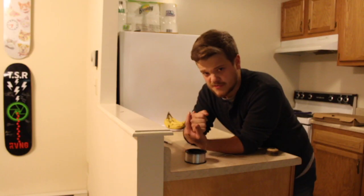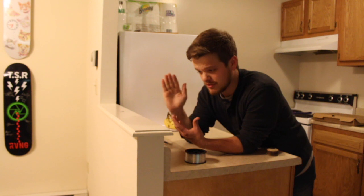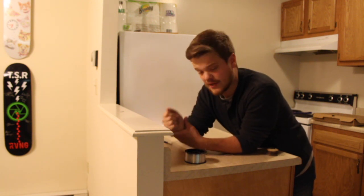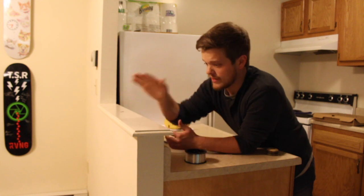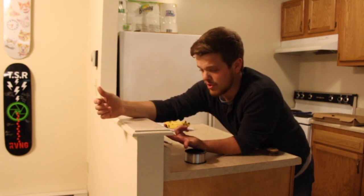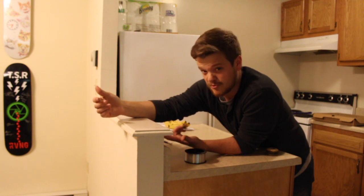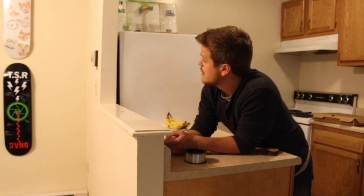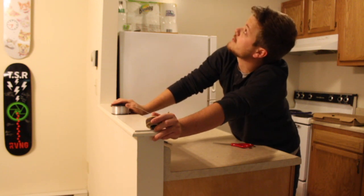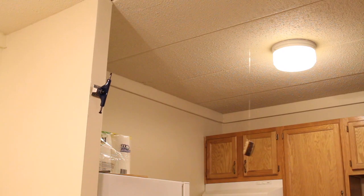I've pre-measured how much line I wanted dangling from the ceiling, and it's going to vary for different people. Since I have a little bar wall in the way, I didn't want the wheel to hang so low that it would hit that on the way up to the truck. The amount of string I have is a bit smaller than average — leave enough that it's still a challenge to land on the truck.